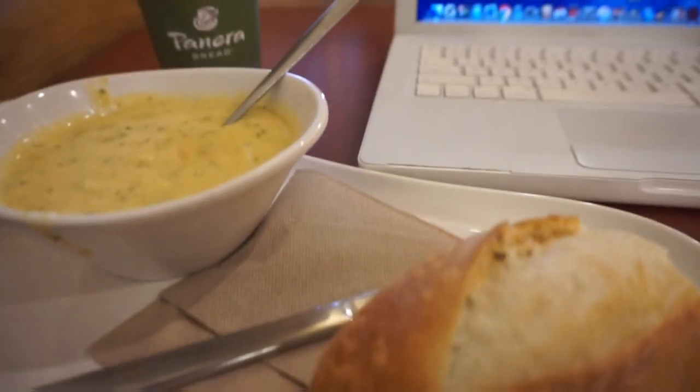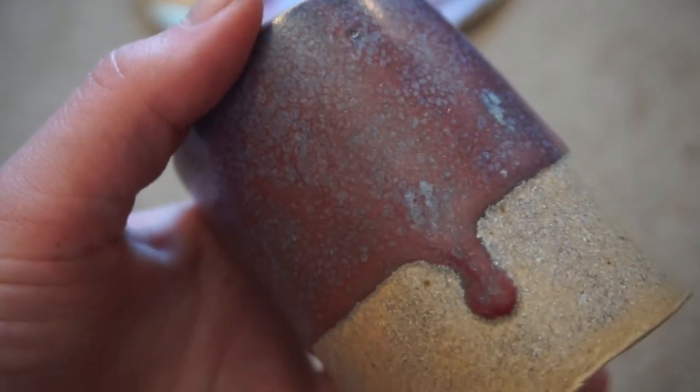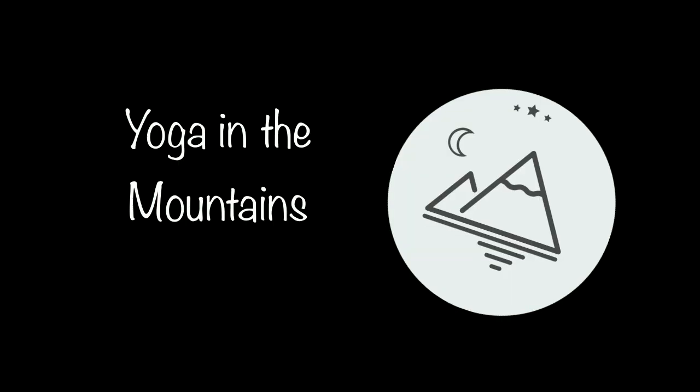What's up guys? It is Sunday morning. I just got out of yoga and I'm about to go eat at Panera, get some coffee, edit videos, and probably get some homework done. This is a piece I made in ceramics — it's to hold my makeup brushes. I put a lotus flower on it to energize the idea of beauty. And later that day I went and did some yoga in the mountains, and it was really beautiful. I hope you enjoy.